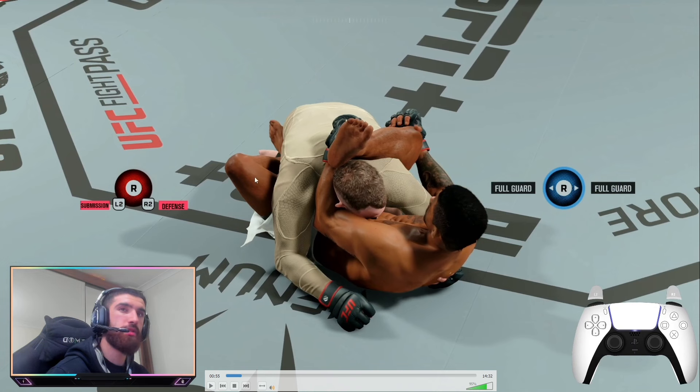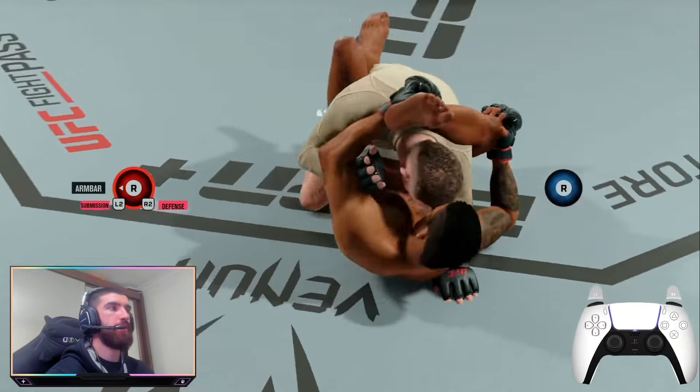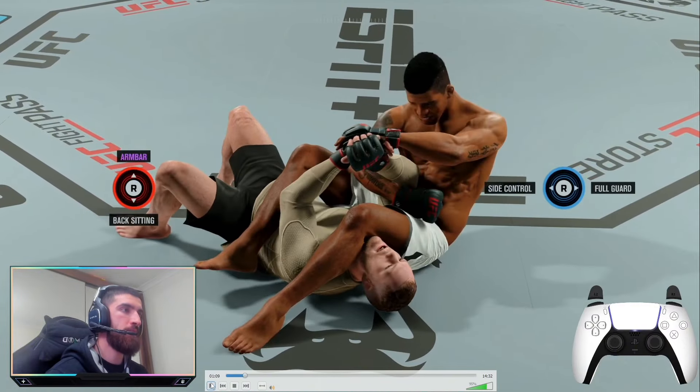Look at the arm that's free — there are two rubber guard positions: one where your left arm is trapped and one where your right arm is trapped. In this case his left arm is trapped, so we focus on the free arm. When he moves to the left and you see that arm move, hold down both triggers and flick the right stick to the left. That gets you the armbar reversal — straight into the armbar with grapple advantage.